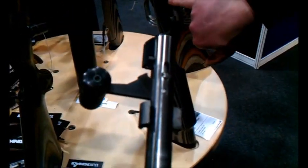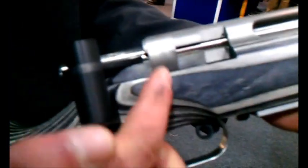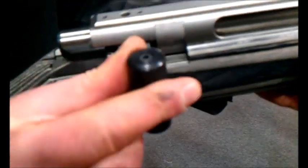So that goes straight through your action, comes out in this lock here. Let's get the other side — it does it on both sides. You got a big lug on this side, a small lug on that side. So when it comes through, it just goes straight through your action.